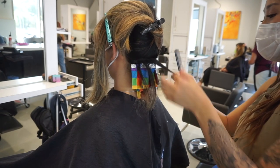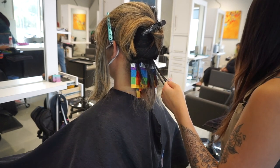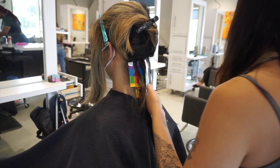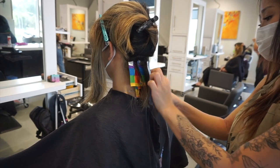Another thing that I like to mention in consultation before doing any type of creative color is letting them know that the color does fade quite fast. So for instance, she's going to be doing a blue, and depending on how vibrant her blue is really determines how long it lasts.